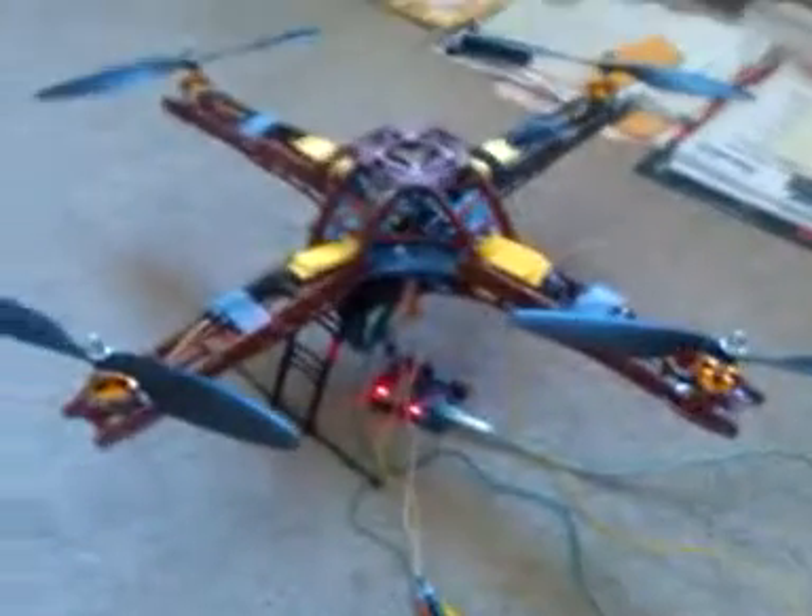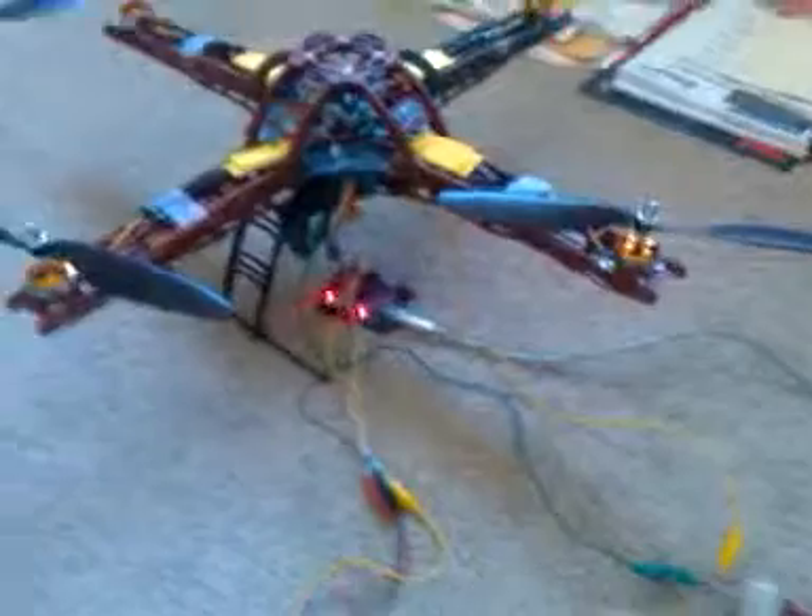That's the Arduino. Here's a potentiometer that I'm using to control the speed, but I have an open loop system set up — I'm just controlling all of the motors at exactly the same speed. Here's an ATX power supply; I'm using the 12-volt line as my supply.